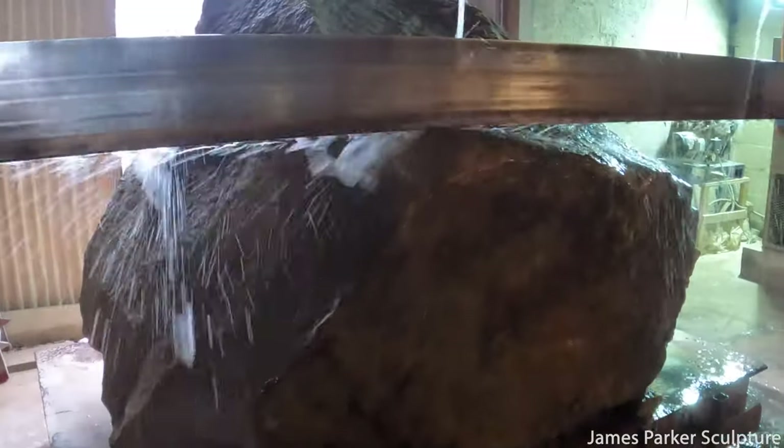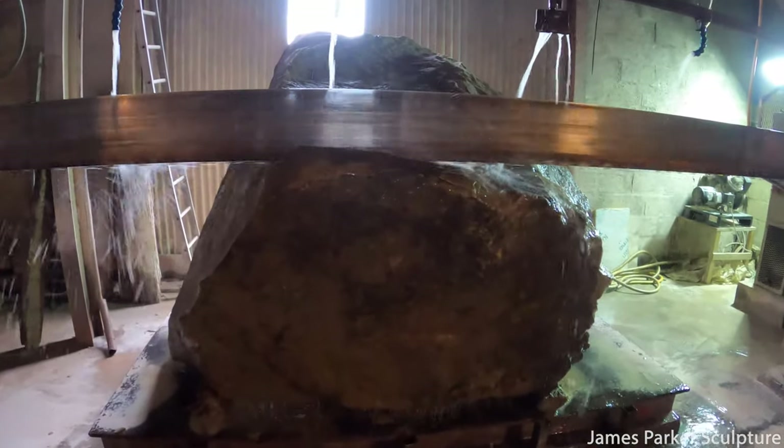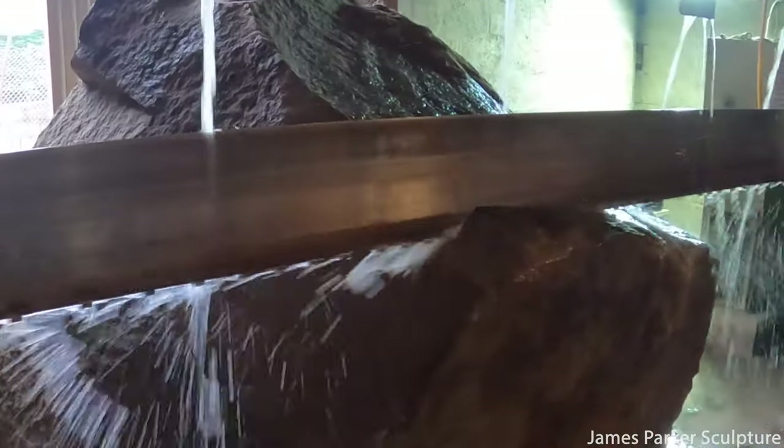That's quite some saw blade. This will take about an hour to work its way through this piece of stone, so I'll go and show you some other things out in the yard while that's happening.